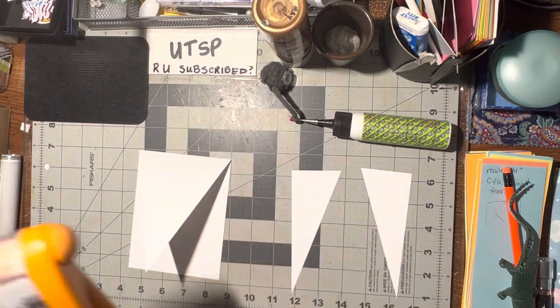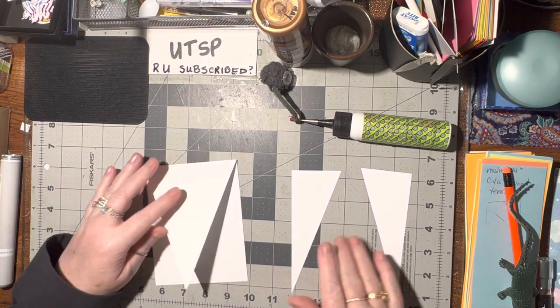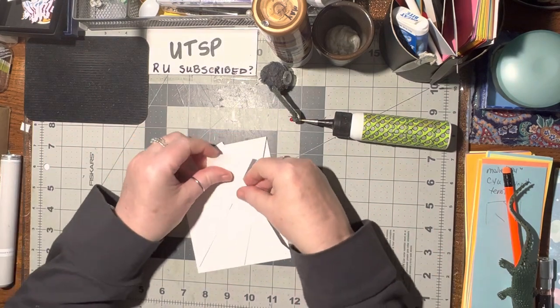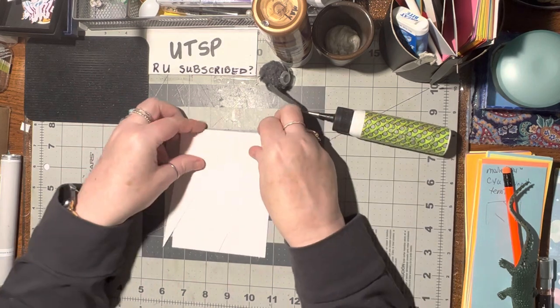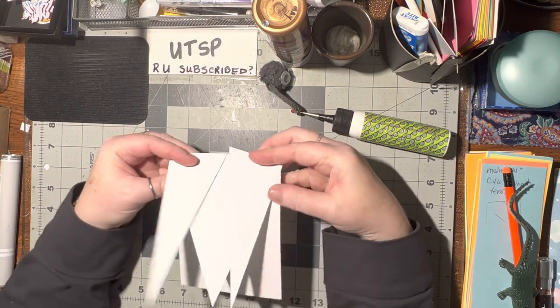So now we've got this and those two pieces. And you've seen this card before, but doing this with it makes a criss-cross point card. But we're not going to do a criss-cross. Instead, we're going to glue these two pieces on here to create an M, the letter M.